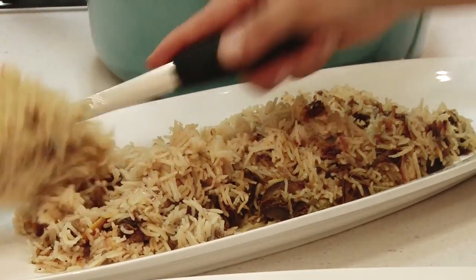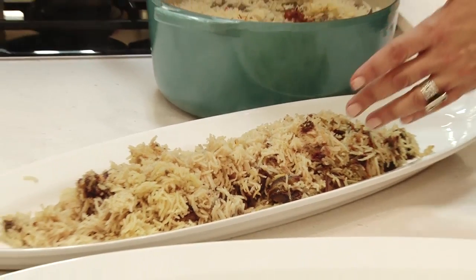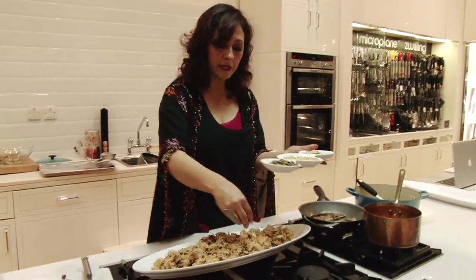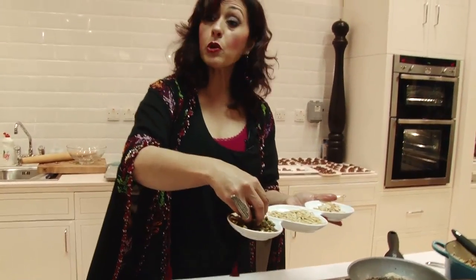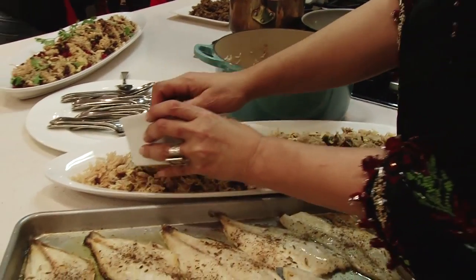It's that caramelized flavor of the dates along with all the spices — it's just amazing. We have to put nuts; it's not complete. So I've got toasted almonds, and then of course toasted snowbar — our pine nuts — and then toasted pistachios and pomegranates.